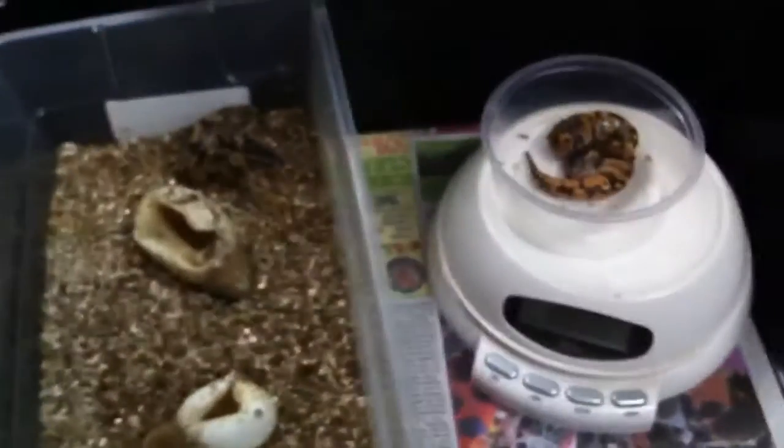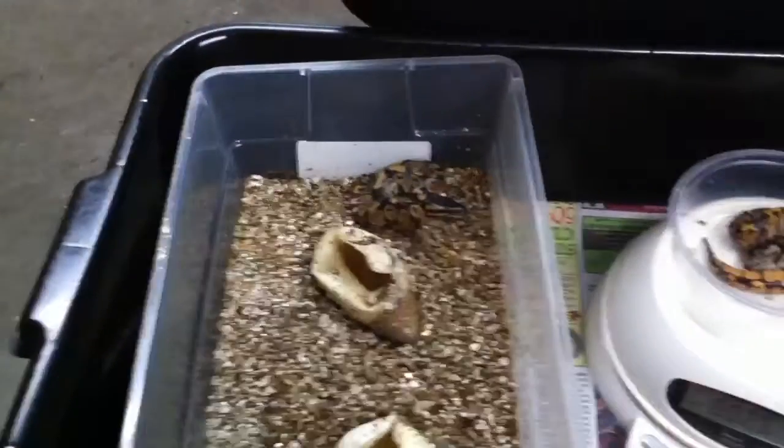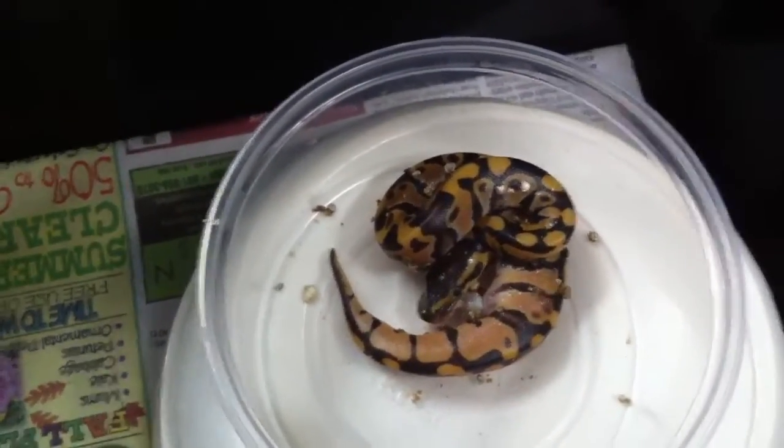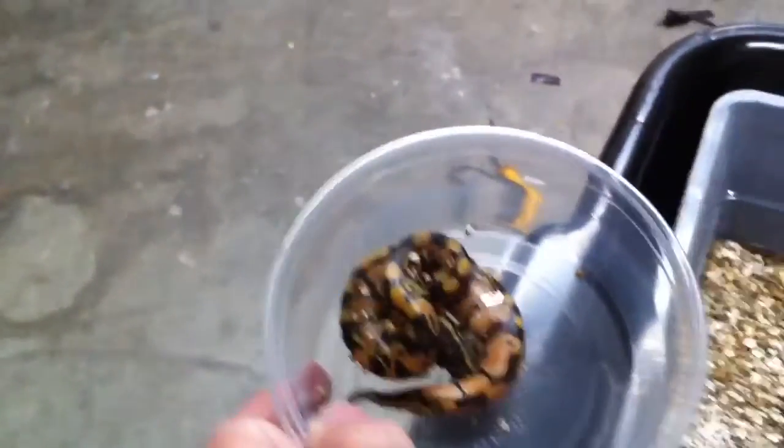So there we go. I'm going to get these guys washed off and set up, and we'll keep you up to date as to how they do. Especially this little guy — he's got really cool color, almost like what they used to call classic jungle color and pattern. So we'll see how they do.